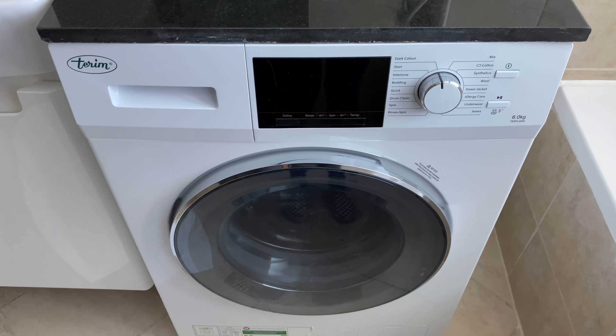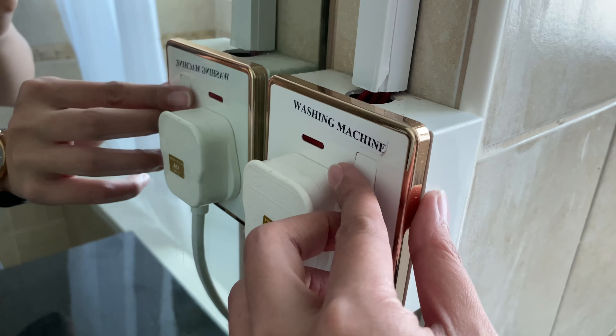This is how to use the Terram washing machine. First, you need to make sure that the main switch is turned on.